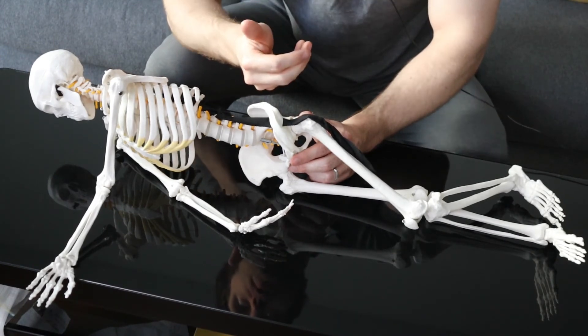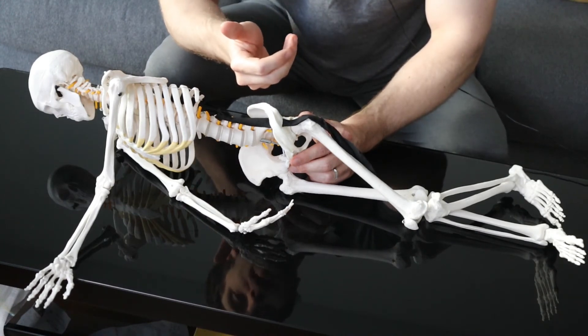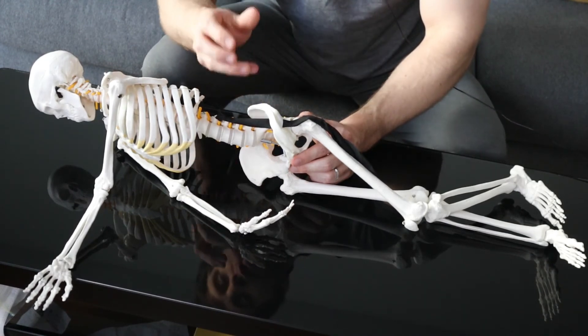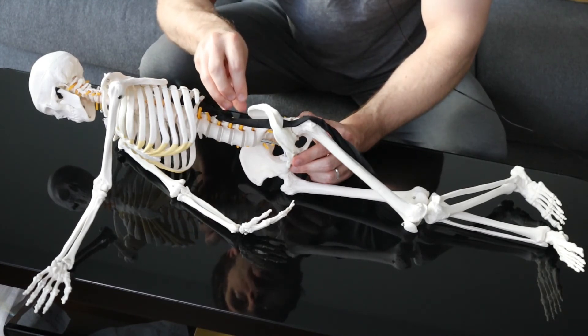Either way, it's totally worth bringing up with your medical provider so they can get the right diagnosis. I don't recommend diagnosing this on your own at home, but this can be very useful to figure out where it's coming from, because a lot of people do get misdiagnosed when it is actually something from the low back.